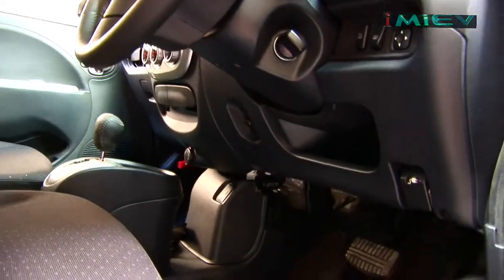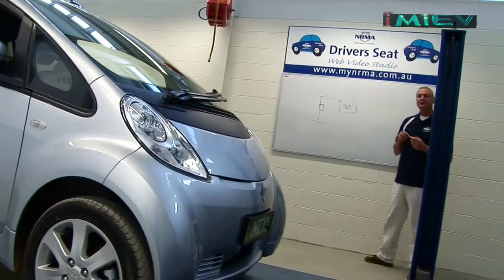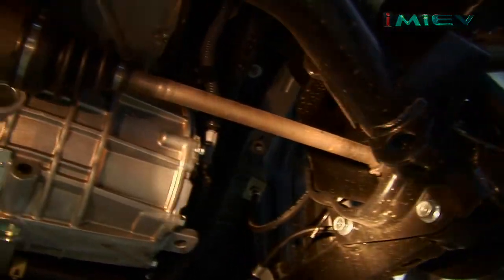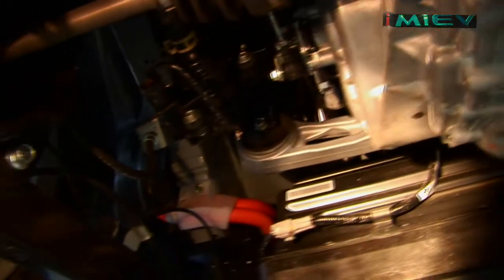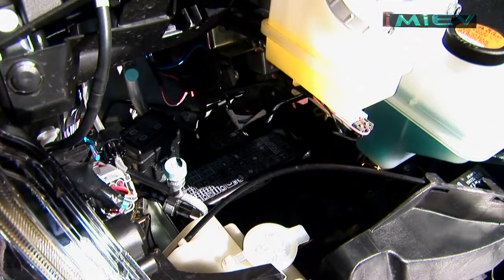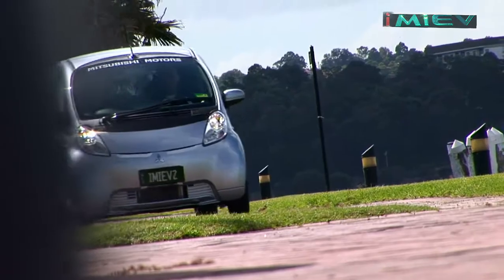Despite all the hype surrounding electric vehicles, the concept of an electric car is not actually new — the technology's been around for a while, and really it's not rocket science. Electric vehicles first came into existence in the 19th century, so why are we only getting them now? Now we have the benefit of modern technology. These electric motors are more durable, more compact, and have more torque than the older style alternating current electric motor. Battery technology has also come a long way — 20 years ago a battery would have weighed half the car, now it's only 20%.